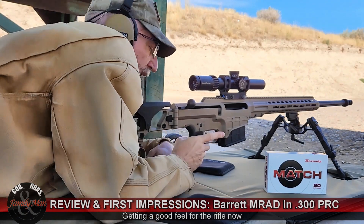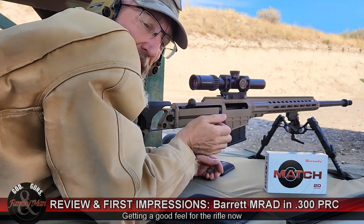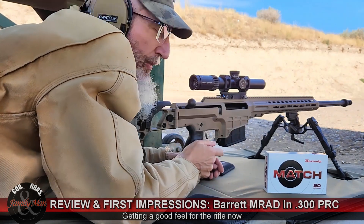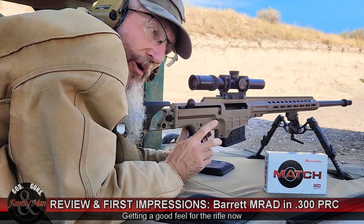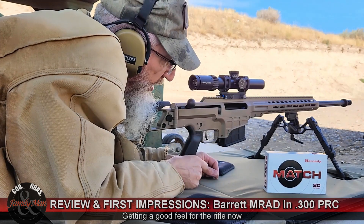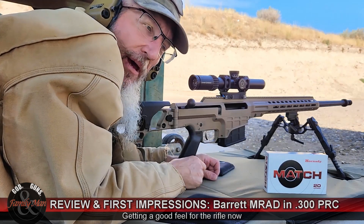We are clear. No problems whatsoever. It piled up my brass in a nice little pile, by the way. Very nice trigger — this trigger is adjustable. I like how it was set at the factory. Let's walk up and see how it did. I hope I'm on paper.